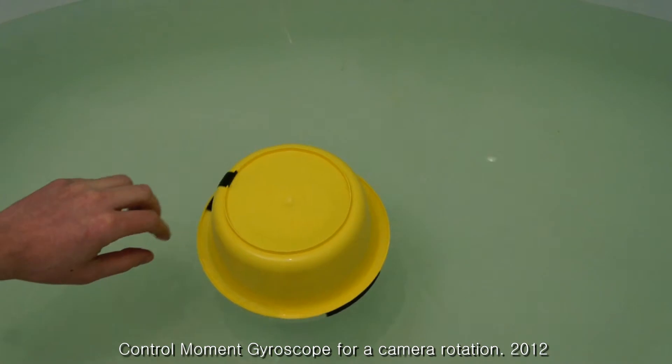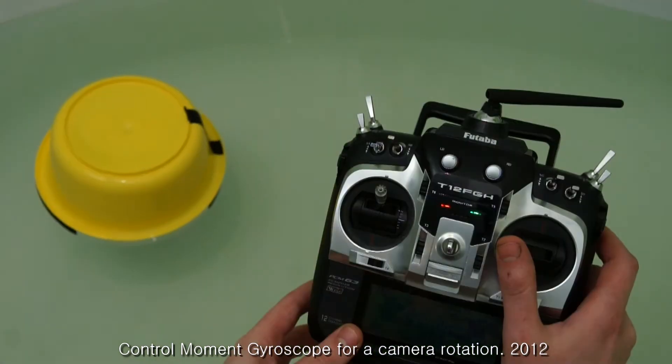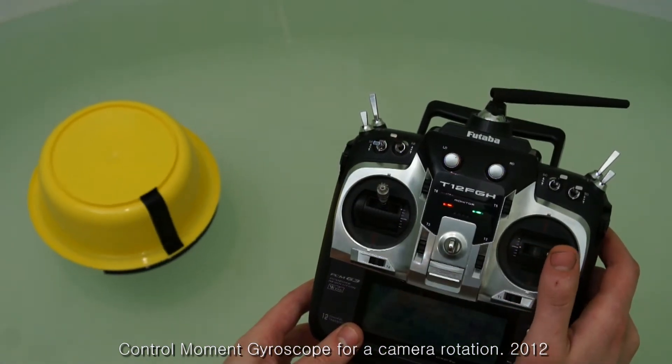This is a control moment gyroscope. The experimental CMG was created to rotate the camera without a servo drive.